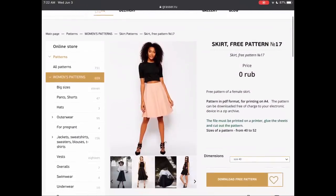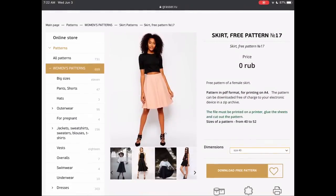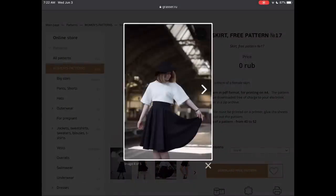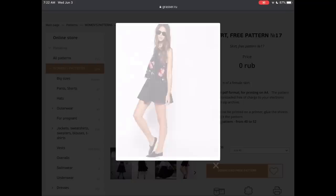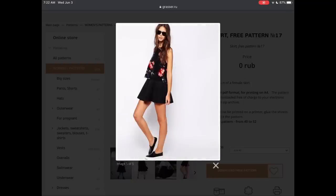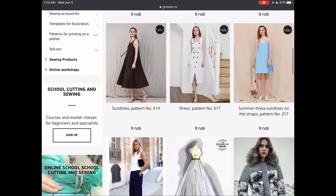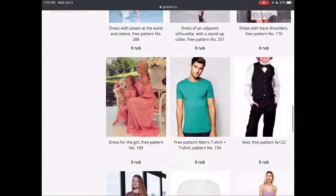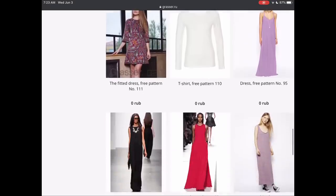Over on Grasser.ru, the Russian side of Grasser, there are lots of free separates patterns. This is a very cute little skirt that I thought was a really nice addition to a summer wardrobe. You can see there are quite a few free patterns still available if you want to use Chrome and open the Russian side of Grasser.